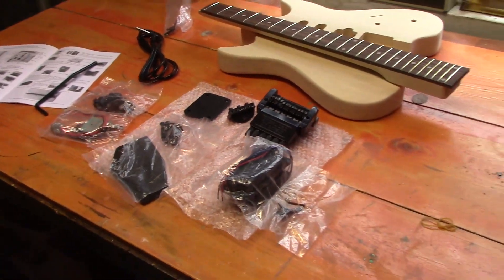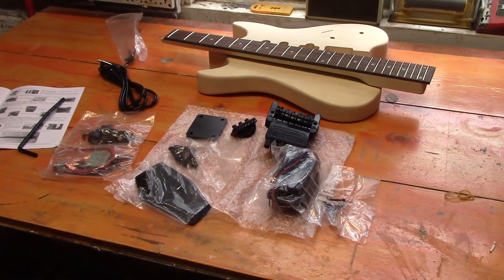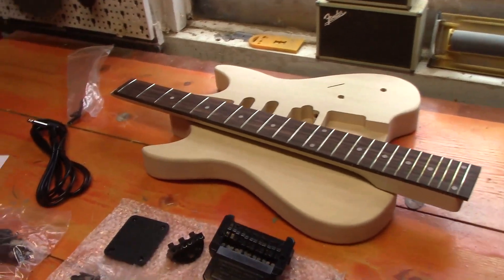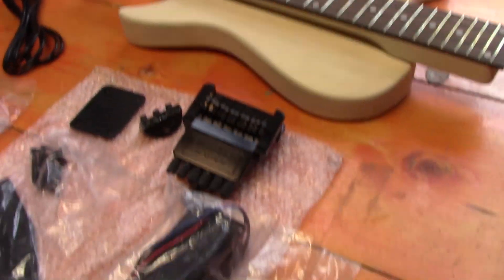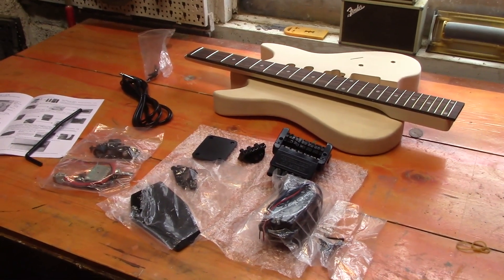So that's just a quick overview of the kit. As I said, we're going to convert this over to be left-handed for my use. The body will take most of the work, so once the body's done it's just really assembly. We'll just crack on and see how we get on.